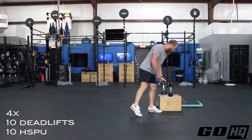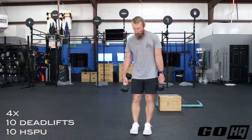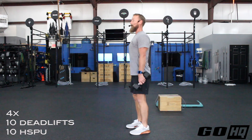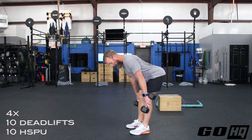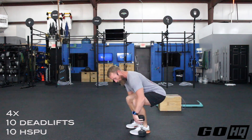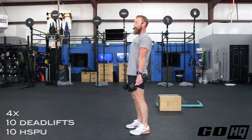For the deadlift, feet are about hip width apart. Stand tall, then hip hinge keeping your knees straight for a moment — there's a knee delay. When your hands get just past your knees, that triggers the knee bend, and you come all the way down to tap the ground. In the bottom position, hips are just above knees, lumbar curve still visible, in contact with the floor. Then squeeze your butt and drive all the way back up to upright.